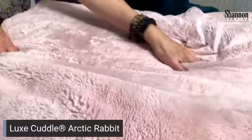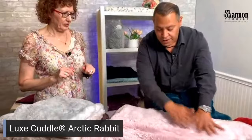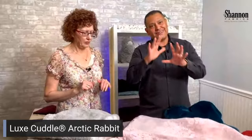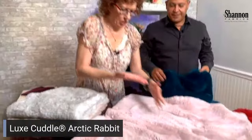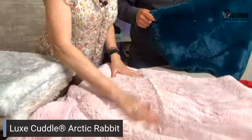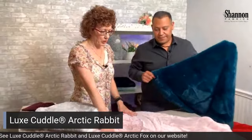My first test when we get anything new is the pull test — I go to the pile, I pull on it, and if I don't get any fuzz we move forward. Some stuff on the market you just put your hand and you get a whole fuzz ball, or you run your hand across it and your black leggings no longer are black. That's unacceptable. We always go back to the drawing board and have the mill work on anything that even looks like it's going to shed.